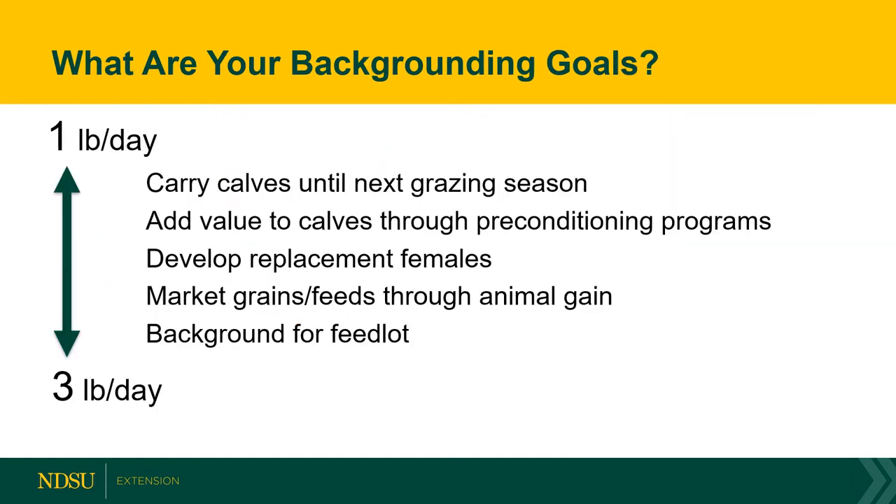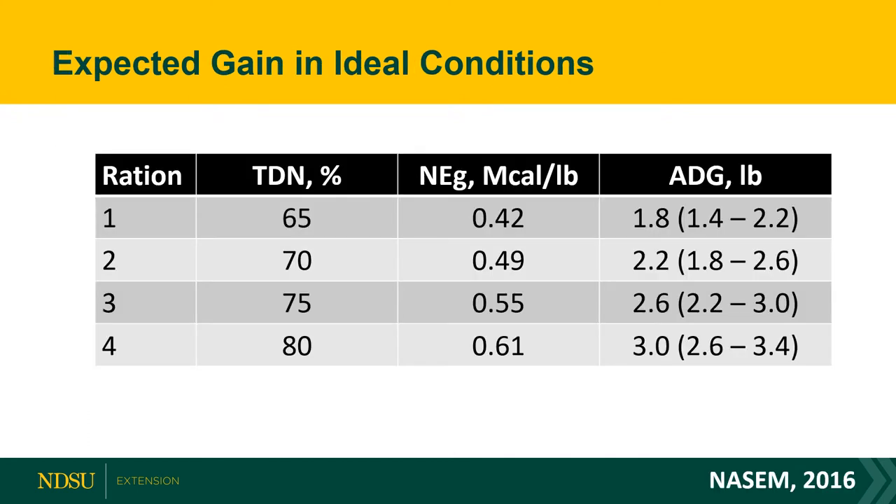Moving toward what your goals should be for the entire backgrounding phase: your reasoning and system already in place will determine whether you're targeting 1 to 1.5 pounds of gain or up to 3 pounds of gain. This depends on whether you're trying to get calves to the next grazing season, adding value through preconditioning, developing replacement females, marketing grain through animals and maximizing gain, or moving calves into a finishing ration through the backgrounding period.